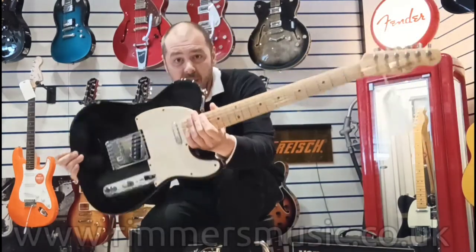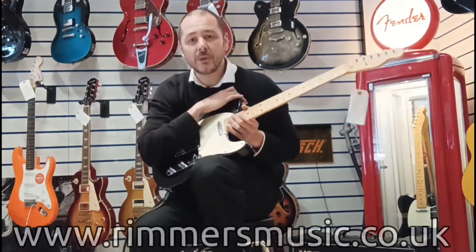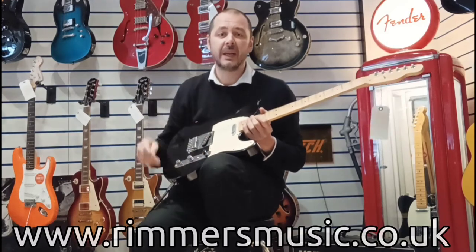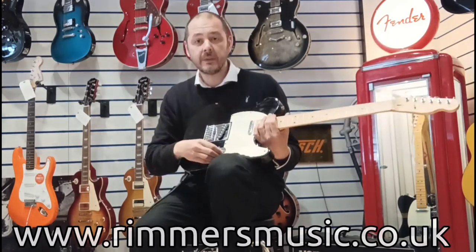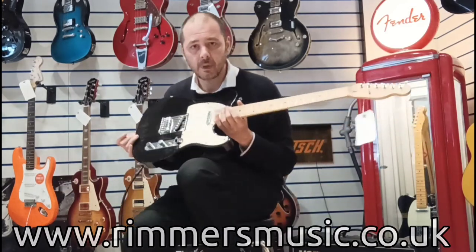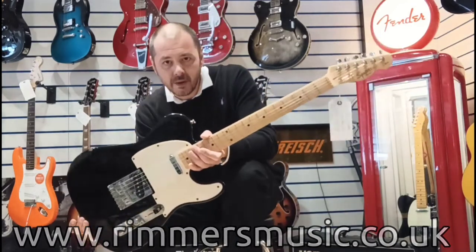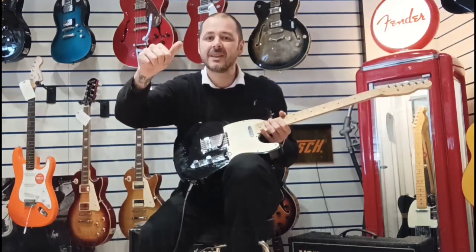The link to buy this very guitar will be in the bio to this video. There are pictures on the website — click on that link and have a closer look. Thanks for listening. Check us out at rimmersmusic.co.uk. I've been Kev. This guitar is fantastic. I'll see you again very soon. Cheers.